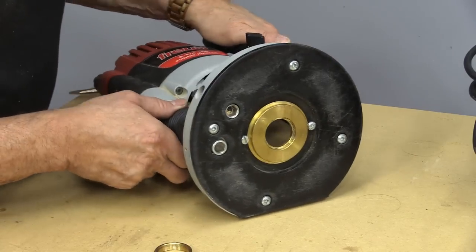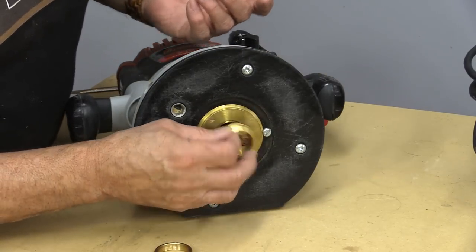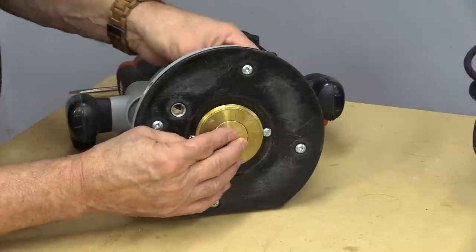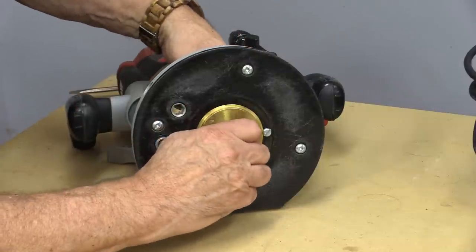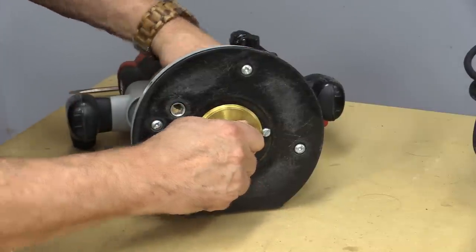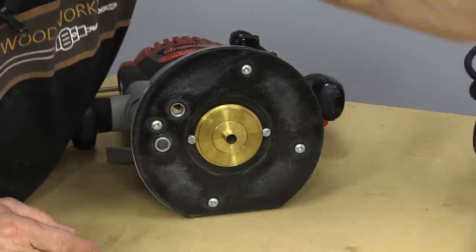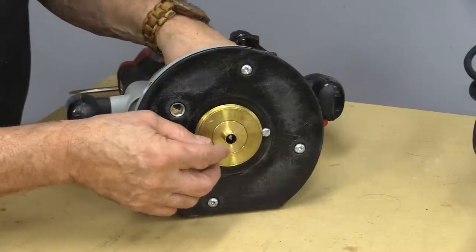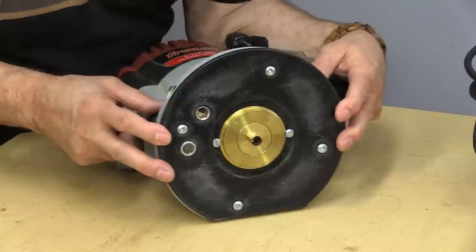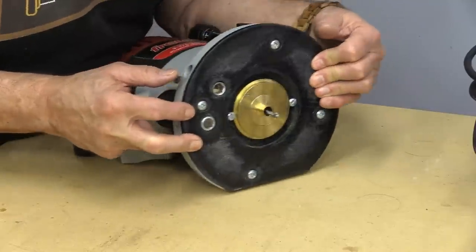And it holds the bushing like that in the router. That's what that plate looks like. Now if I were to put one of the bushings in there, it simply goes in like that, and the nut goes in the back like that — you only need to snug that down by hand, it doesn't need any kind of a wrench. I'm just going to grab a router bit and stick that in there so you can see how that aligns, and when I move that down you can see the router bit in there and how it protrudes.